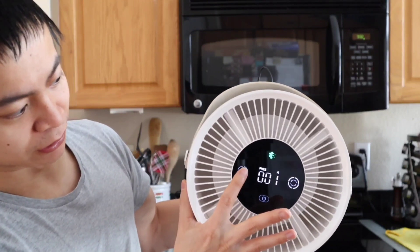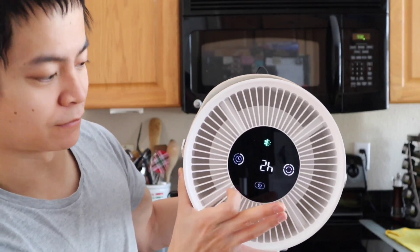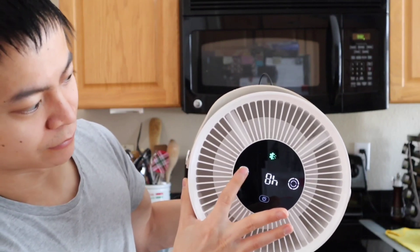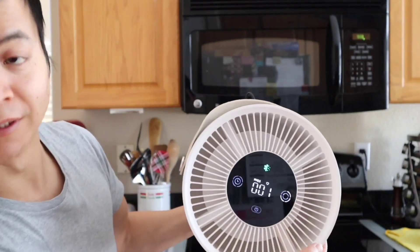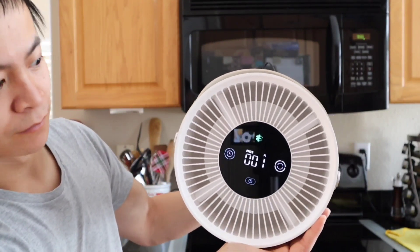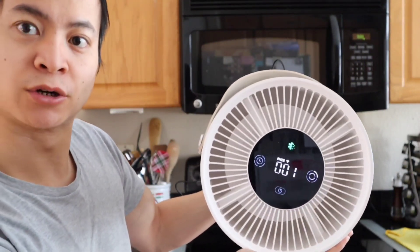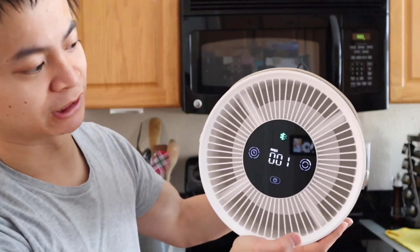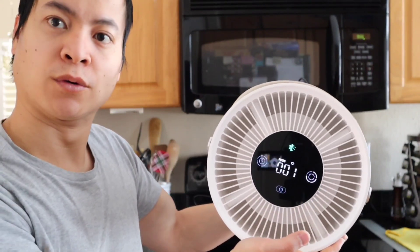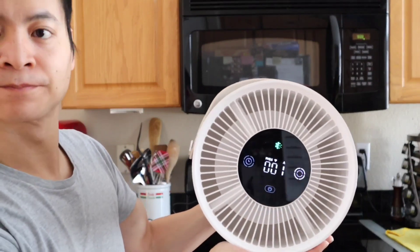Over here is your timer — clicking it cycles through one hour, two hours, four hours, eight hours, and zero hours. Those are your fan speed options. In auto mode, notice how quiet it is — around 19 decibels. I could definitely go to sleep with this on without any issues. I like to turn these air purifiers on auto and just let them run.